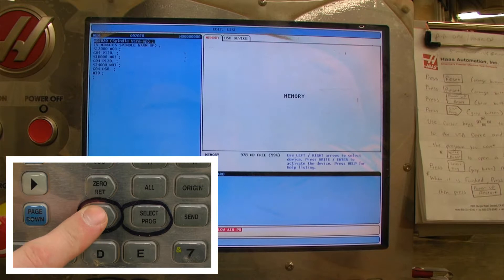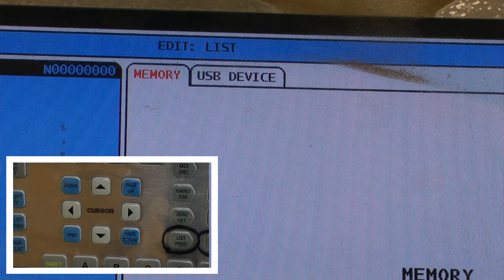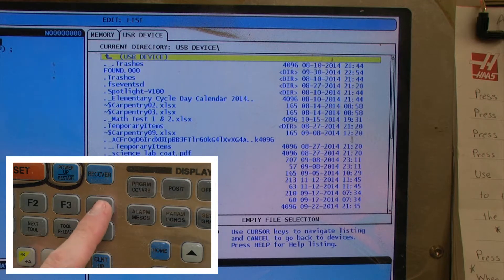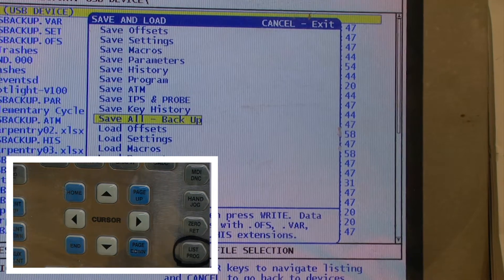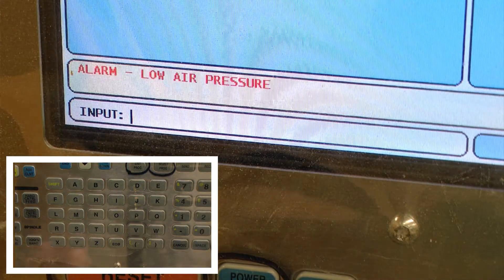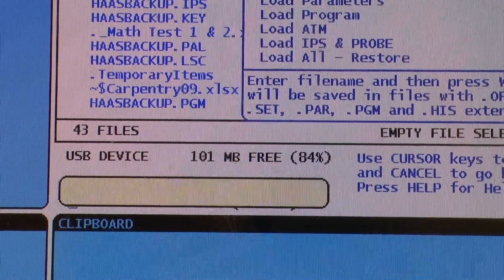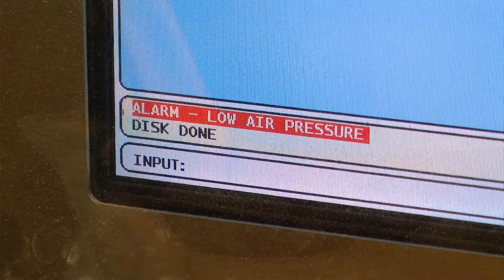First I'm going to push List Programs and that will bring up my program window. Here I can select between memory and USB. I want to select USB, press right enter to open that device up. Then I'm going to press F4. I'm going to select Save All - Backup, name my file, then push right enter. We can see that the disk is done, so it has backed up all of those files.